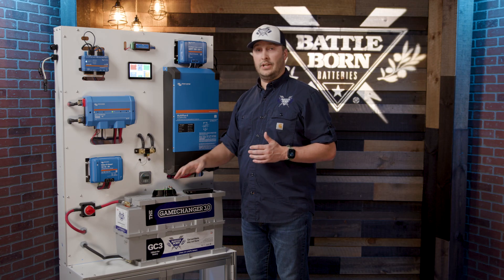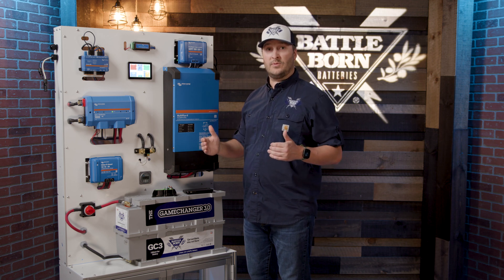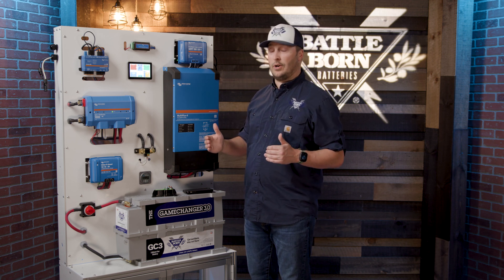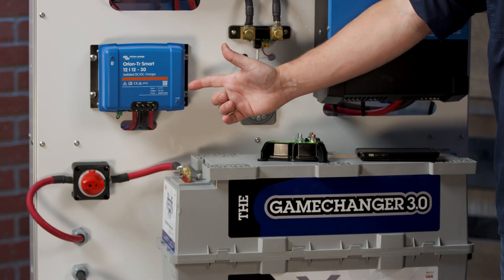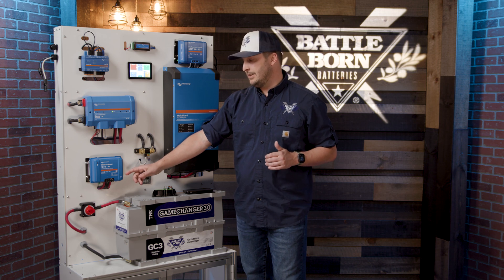It's a great option — really effective at protecting the entire system, cutting off the two systems from one another so you don't ever drain your starting battery. One of our favorites is the Orion TR Smart. It's a 12-volt to 12-volt, 30-amp DC to DC charger.